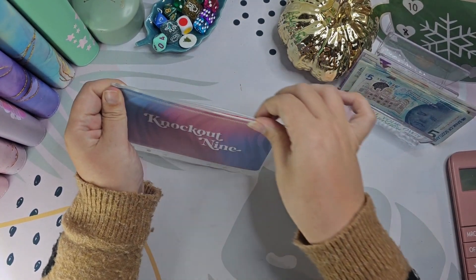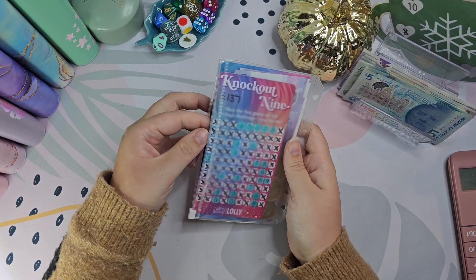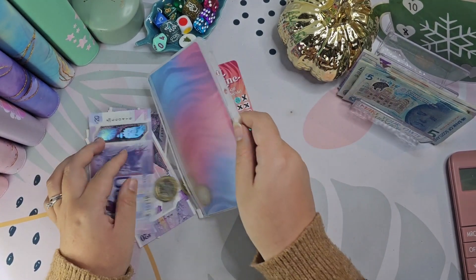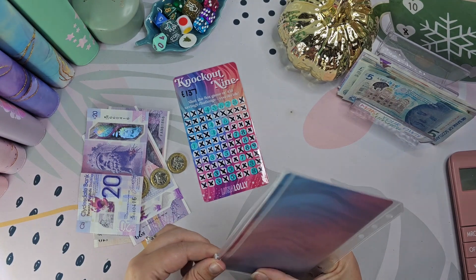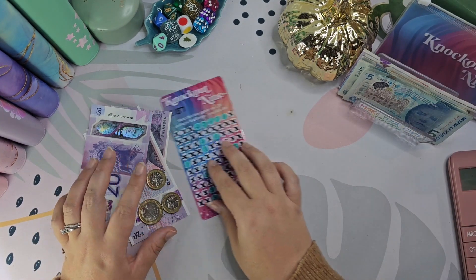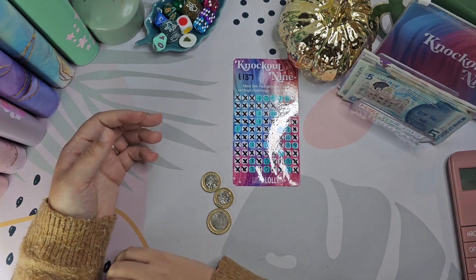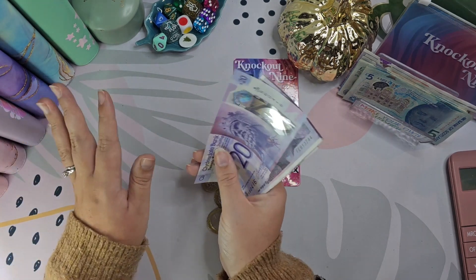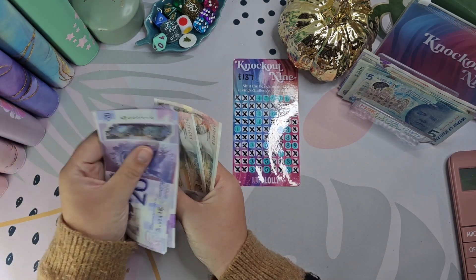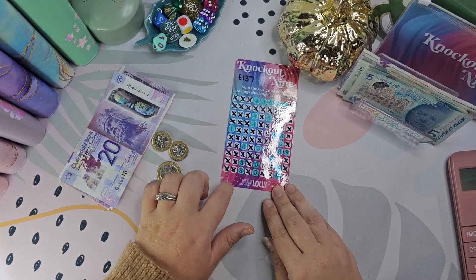So to start with, we're going to get the Knockout 9 out and give that a quick count. I've totally messed up because I counted this and the numbers I'm getting are completely wrong to what I've actually got. But I have still got £134 here for Knockout 9, so it doesn't really matter as long as I've got some money for it. I count: 20, 40, 60, 80, 100, 110, 120, 130 and then 4. I think I put the wrong amount into Knockout 9 when I last did it.